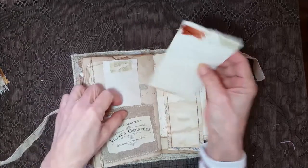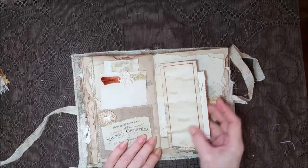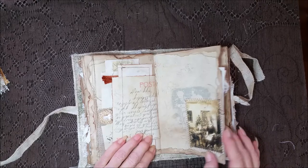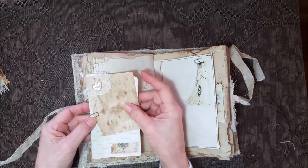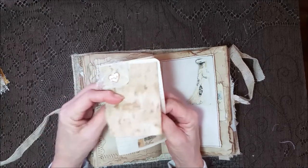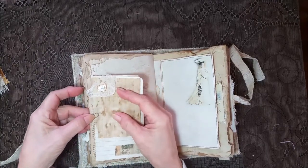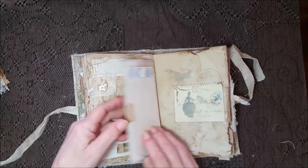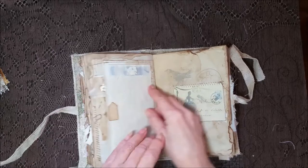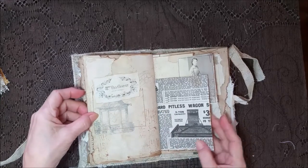Sometimes I find supplies and use them right away, and sometimes I don't see them for months. I know y'all who make stuff probably have the same issue. Another pretty image — and I really like these so I put two in here. Some cheesecloth and a little heart. Definitely want to make some more of these. Cute!